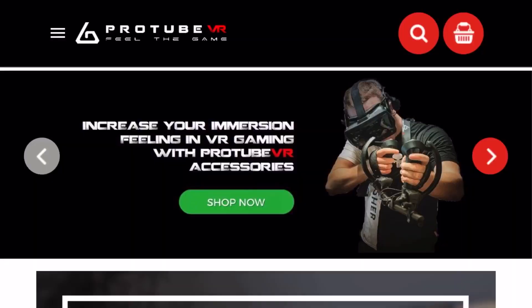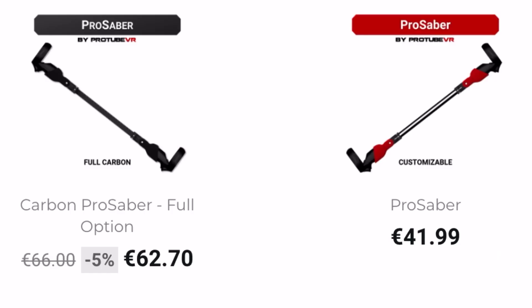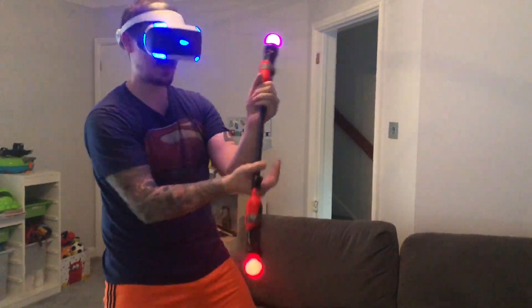The lovely folks at ProTubeVR sent me a Pro Saber VR, which is basically a peripheral for you to attach your move controllers to on either end, and then you'll basically feel like Darth Maul playing Beat Saber. So in this video I'm just going to show you some gameplay of me using it, and give you my thoughts on what it's like and how much I enjoy it.